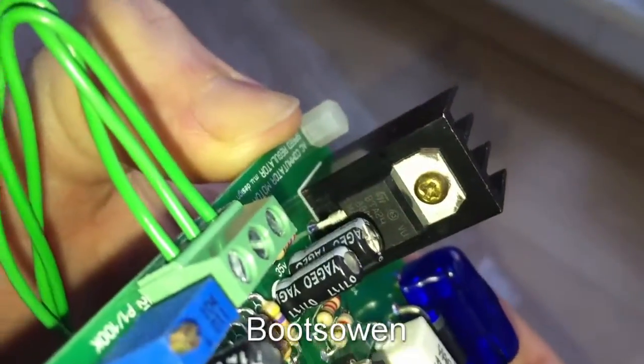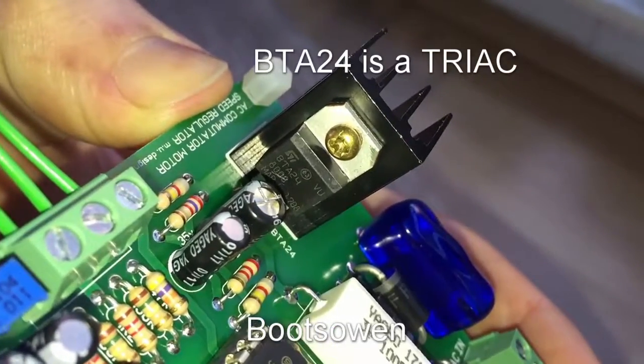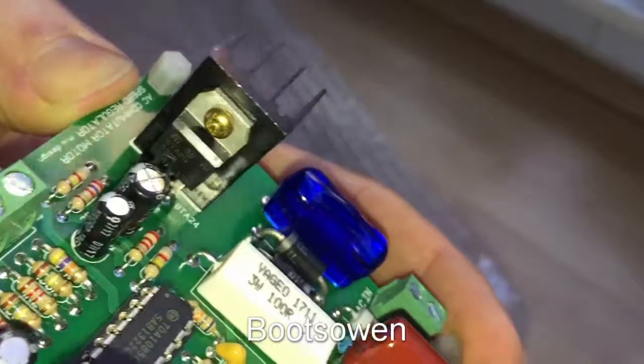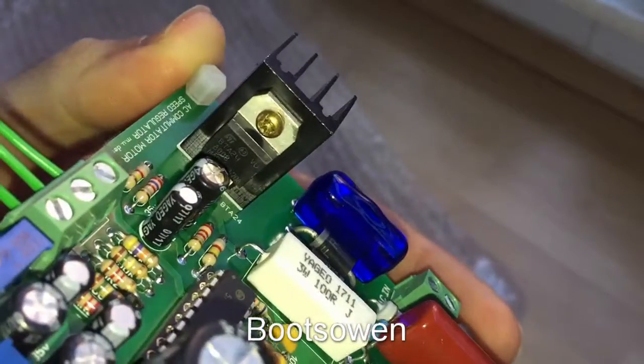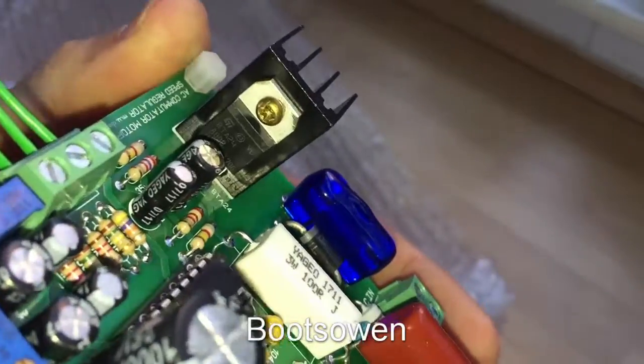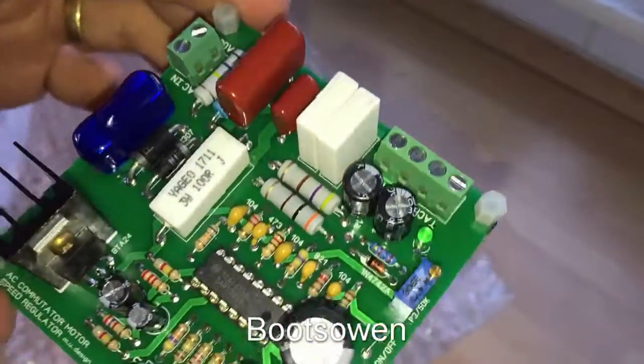What's that control unit there? BTA24 — there it is. So I'll have a look at that. It'll be some kind of maybe IGBT, or maybe a MOSFET or something like that.